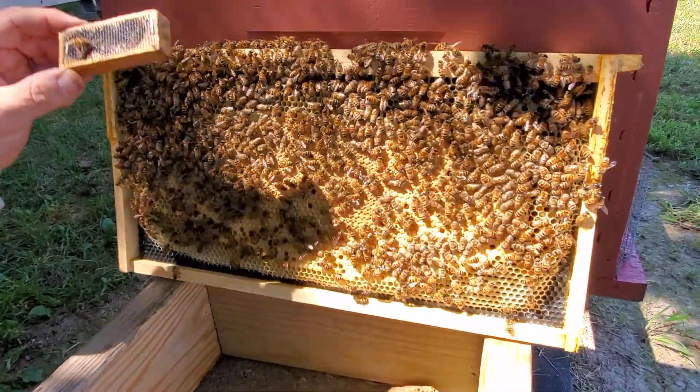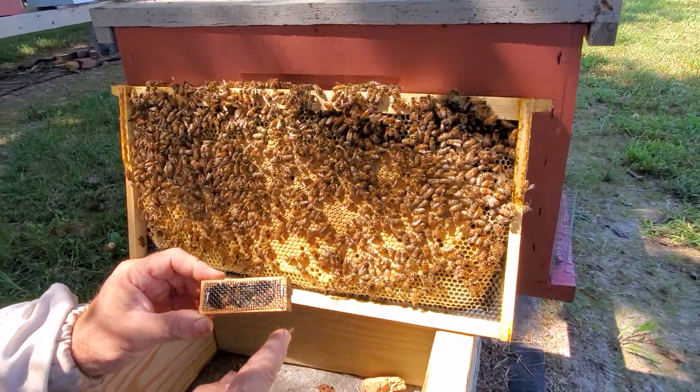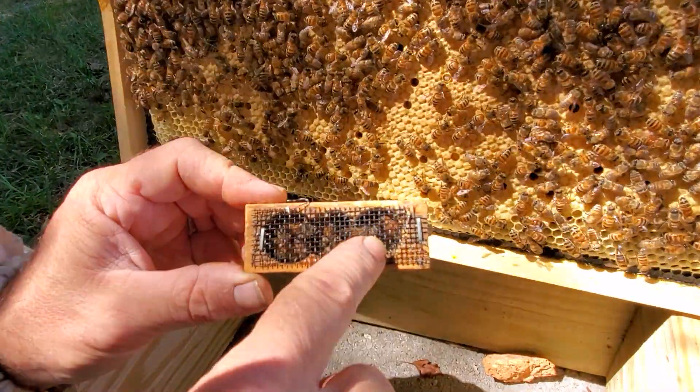That's how we do it — that's how we cage a queen. You get these other guys that kind of come over because, hey, the queen smells good. There she is. Thanks for watching Honyock Honeybees.